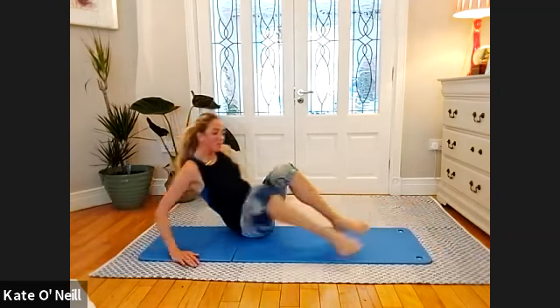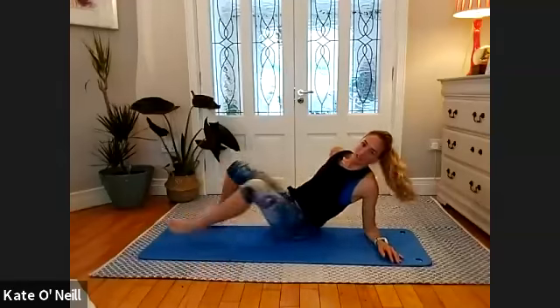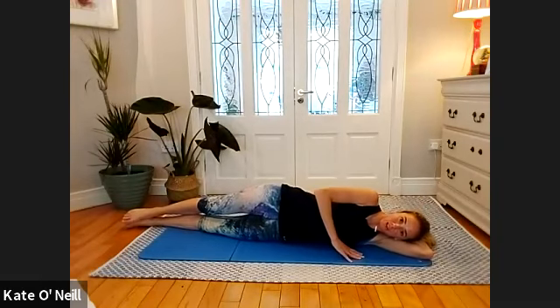Four, three, two, one — lower down. Lovely stuff — swap sides when you're ready. Lower up to the other side, nice long line. Supporting yourself — make sure hips are over each other.